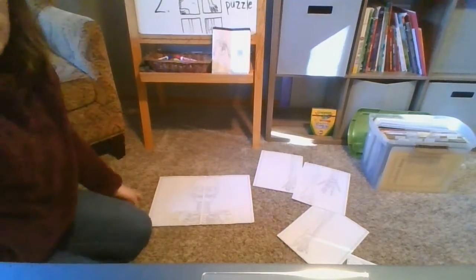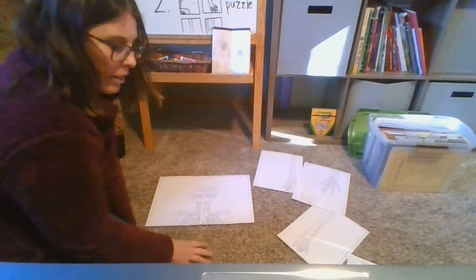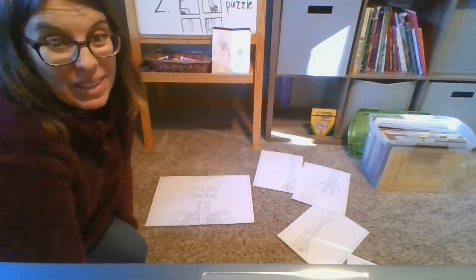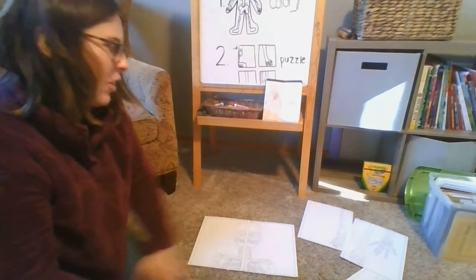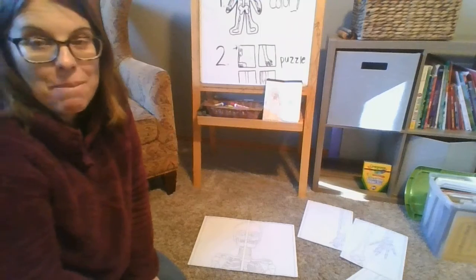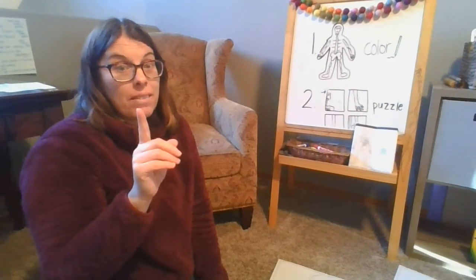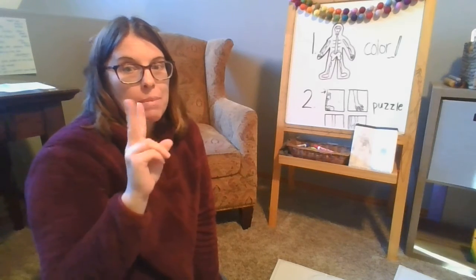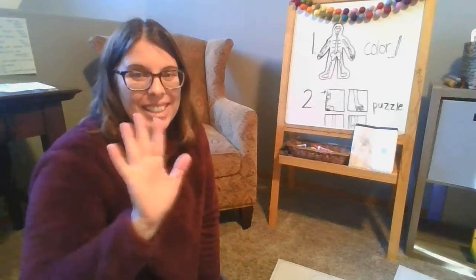So I'm going to start by putting the two sides of my skull together, and then you'll think about what comes under this part and go all the way down to make your whole skeleton. I don't want to put the whole thing together because I want you to have the fun of figuring it out. Start with the skull and then see if you can figure out what comes next and next and next and build that skeleton. So step one today: color the skeletal system page of your book. Step two: the puzzle. Have fun! Adios!